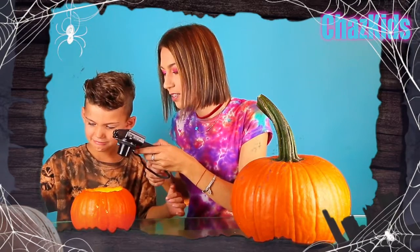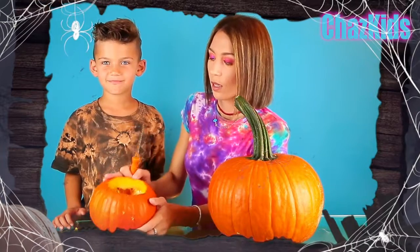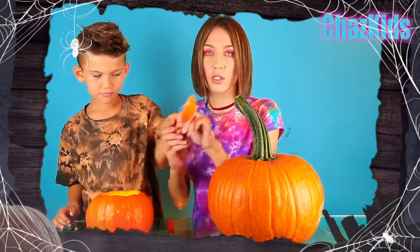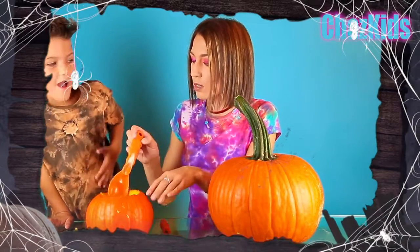This is inside your pumpkin. Can you see? It's seeds! Liam just cut his pumpkin, it looks like this. And it's my turn right now to cut mine. Meanwhile, you are going to try to scoop up all the soft stuff with this cool spoon. I'll give you a plate where you are going to put all the stuff from this pumpkin.